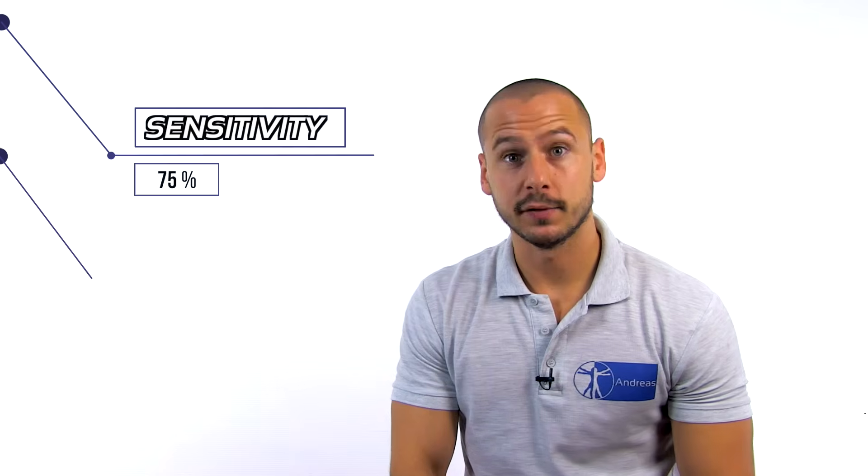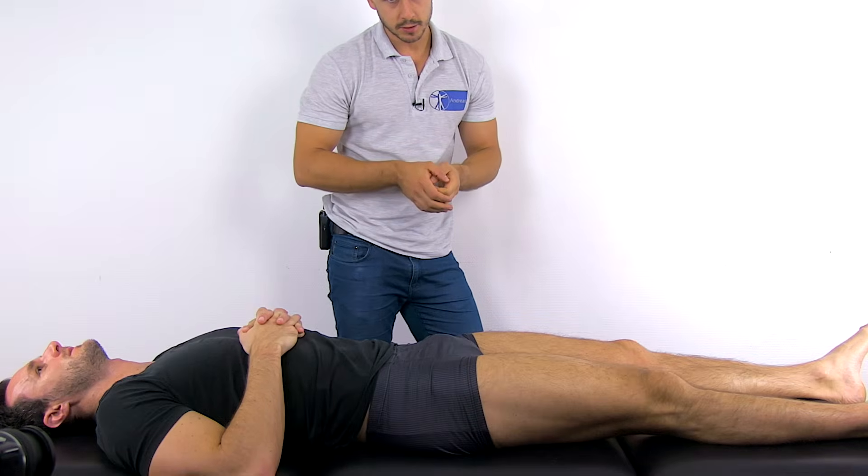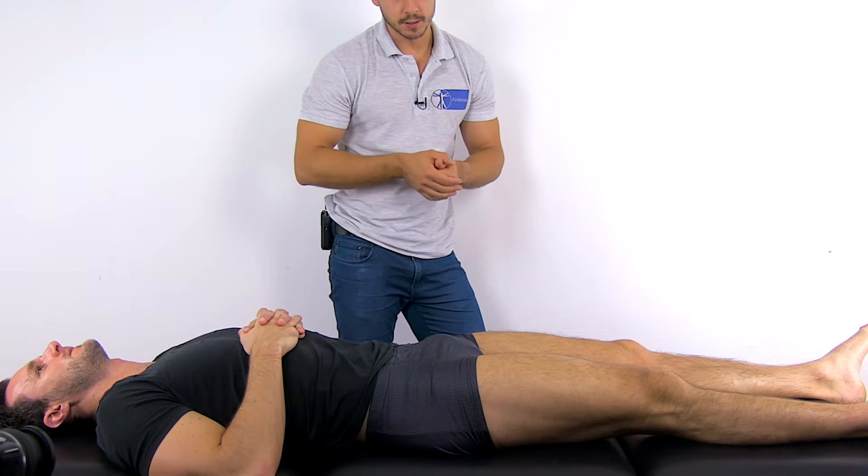As reported by Lesley et al. in 2005, the thigh thrust test has a sensitivity of 88% and a specificity of 69%, which gives it a moderate clinical value. It's advised to do this test in a cluster, which you can watch by clicking the top right corner. To conduct the test, the patient is going to lie in supine position.